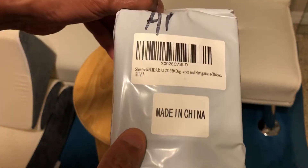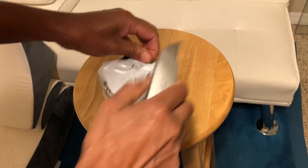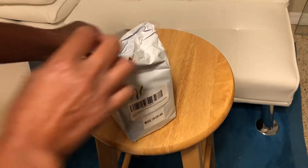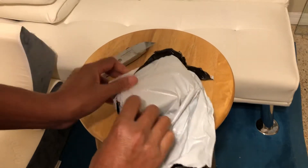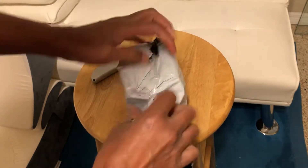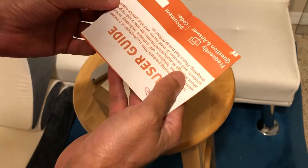It's made in China. I ordered it only about two days ago and it came, so that's very fast shipping. I'm just going to tear it open. Okay, so here's the box — there's nothing else in the bag, and here's a user guide.